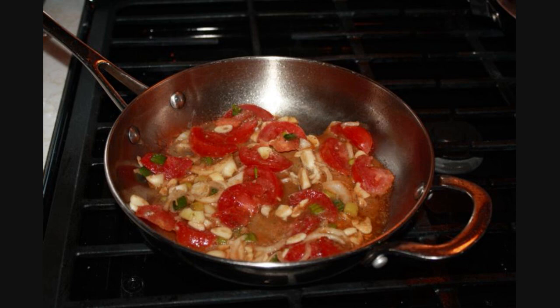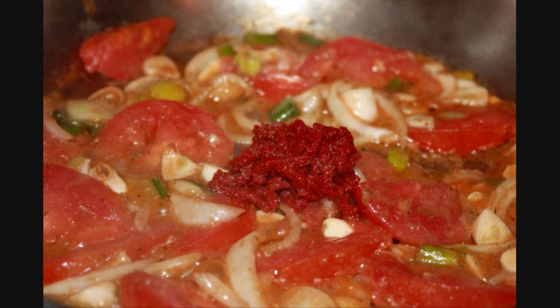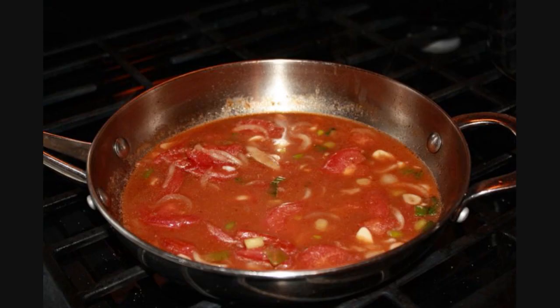Then you add some tomato paste — I use about one tablespoon of tomato paste. If you don't have tomato paste and you have Caribbean browning, add a few drops — maybe about a quarter teaspoon of Caribbean browning. Then add maybe about a quarter or a half cup of water. Bring it up to a nice sauce on medium heat again.